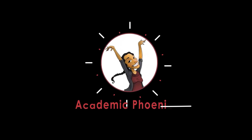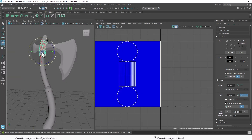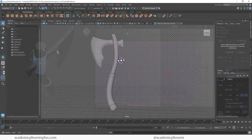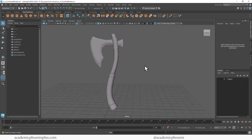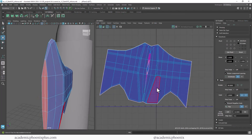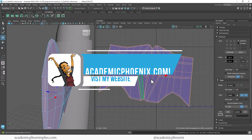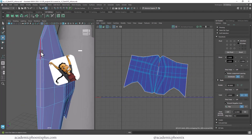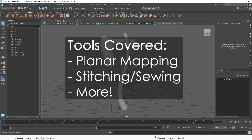Hey guys, it's Monica at Academic Phoenix Plus and welcome to a UV mapping tutorial. In this video we are going to be covering how to UV map an axe and get it ready for texturing. If you're interested in downloading this axe and following along, take a look at academicphoenixplus.com under downloads and you can download this model for free. We're going to be covering a variety of tools including planar mapping, stitching, sewing, and so much more.